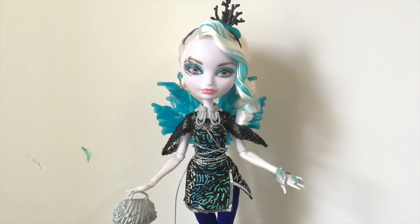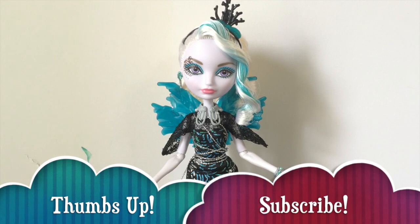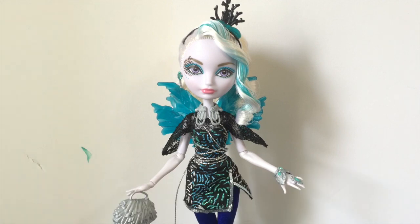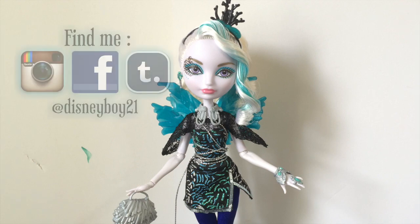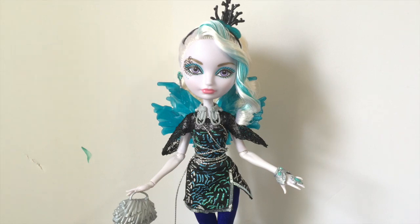That wraps up my Ever After High Faybelle Thorn hair restyle and repaint tutorial! I really hope you guys enjoyed the video and love how she turned out as much as I did. She will definitely be one of my very favorite restyles so far. Thank you so much for watching — please enjoy a few photos of Faybelle, and I will see you all soon in my next video. Bye bye!